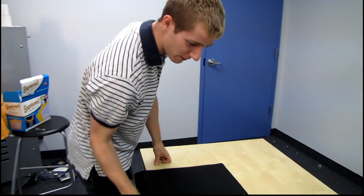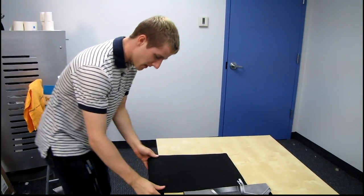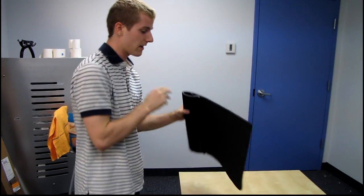That's it, that's the whole thing. It's a fairly simple concept, but it clamps on to pretty much any desk.